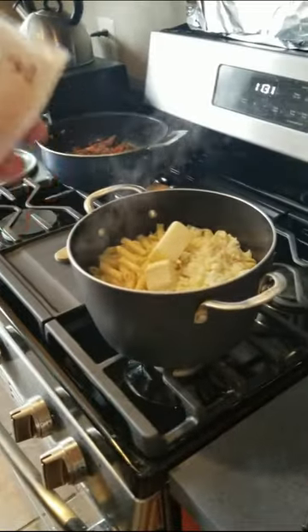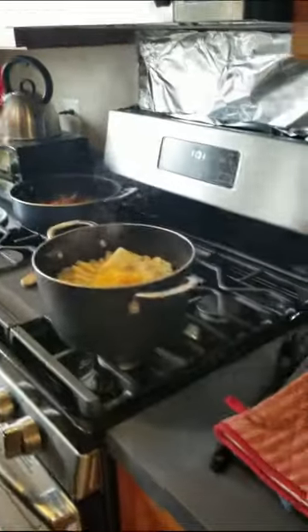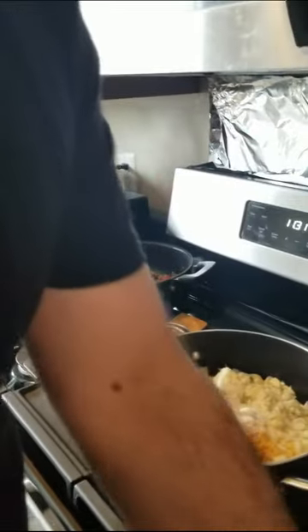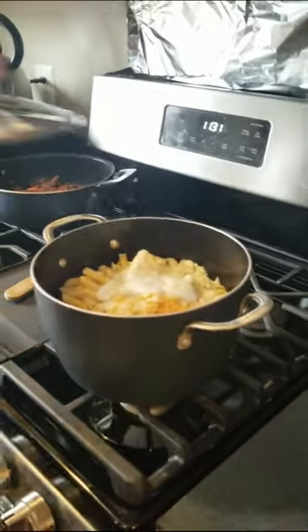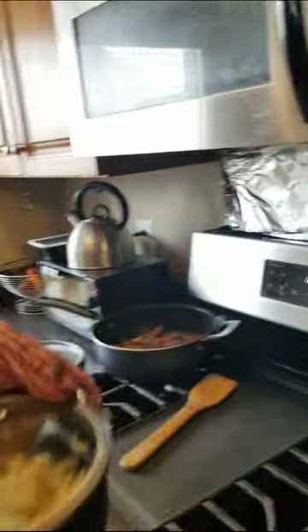Then we're going to take some shredded cheese and throw it in, then a big chunk of Parmesan cheese, and a little bit of ranch — not much, just a little bit. Put the lid back on. This is where it gets messy and fun. Hold on to the lid, hold on to the handles, and shake. I want the heat inside to melt all the cheese, and this will stir it up very evenly.